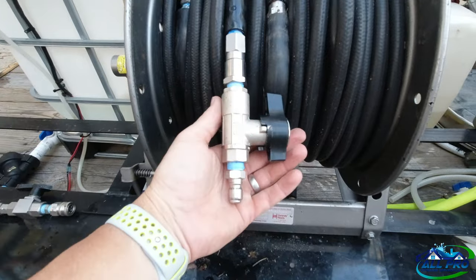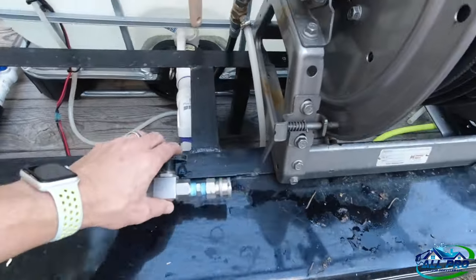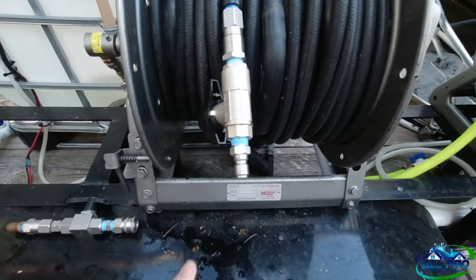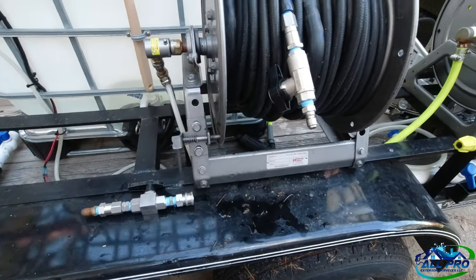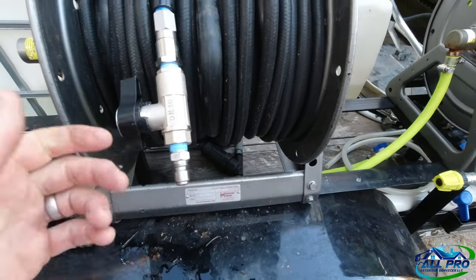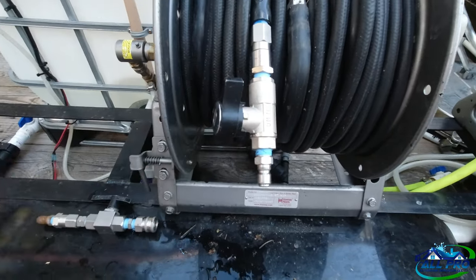I highly recommend the DN10 with the Mosmatic swivel — I'm just going to throw that old one away and keep it as a backup at most. One thing I do with this ball valve is when you're switching from your wand to your surface cleaner, or switching guns — we surface clean with it, we take it off the surface cleaner after we do a section of concrete and use this to rinse at about that level.